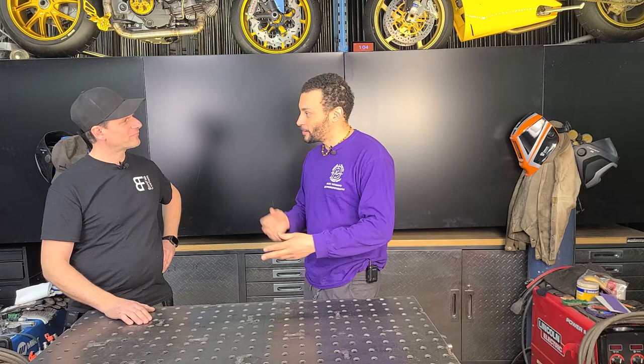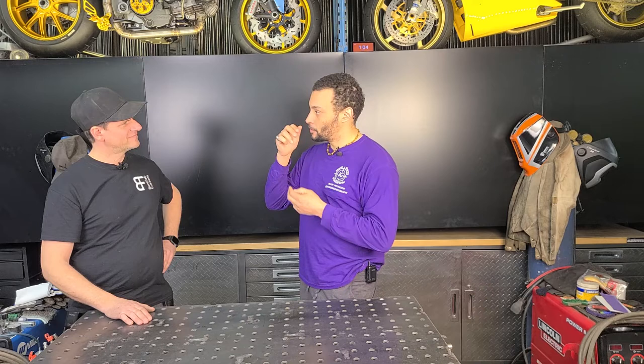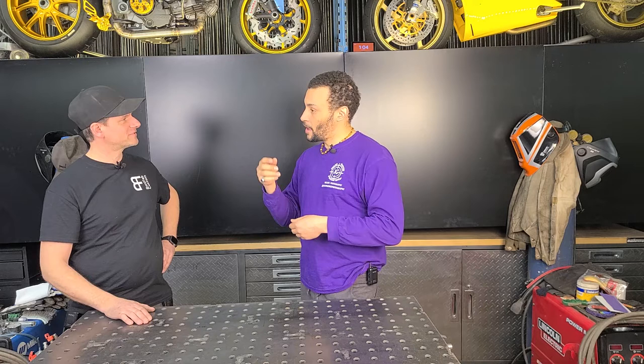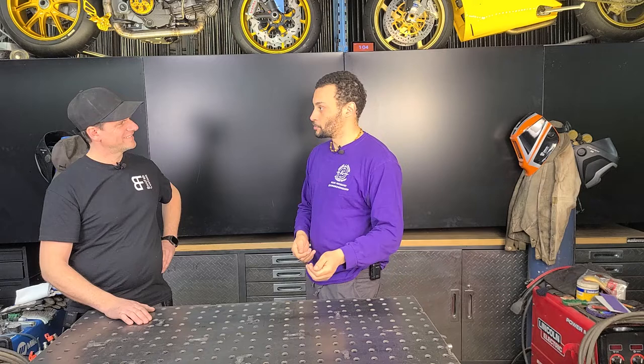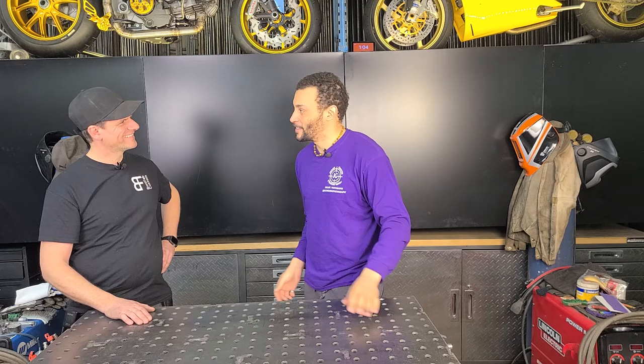I've never been this close to a beaver and it's just there doing its thing. I learned so much about how they eat — their teeth are yellow because of the sap between the bark and the wood. Their back teeth actually grind it. I also used my GoPro and got my camera underneath in the water, so we were actually swimming with the beaver.